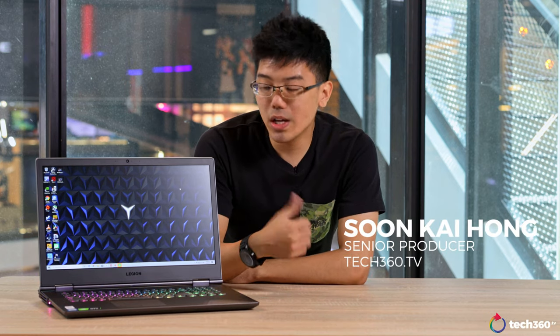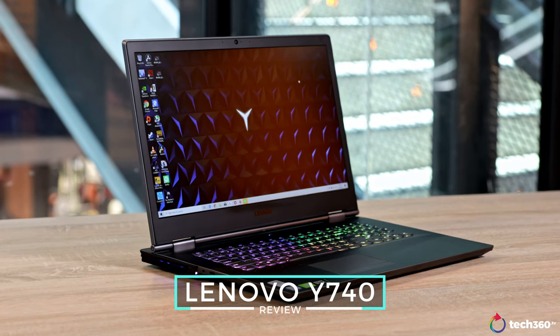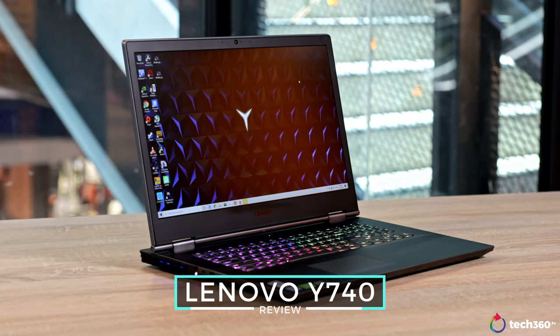Hey guys, my name is Kai and today we are taking a look at another gaming laptop from Lenovo. This is the Legion Y740 and it is a 17-inch version of it. I've had this laptop for a couple of weeks, so here are my thoughts.